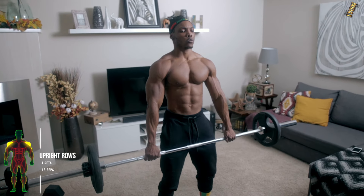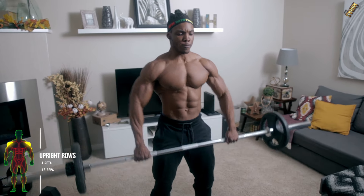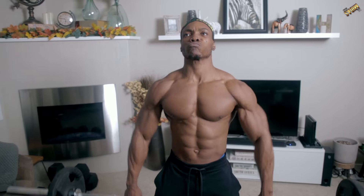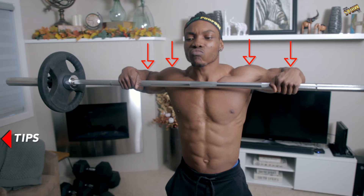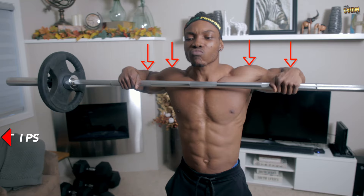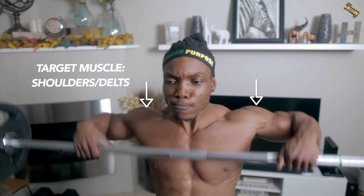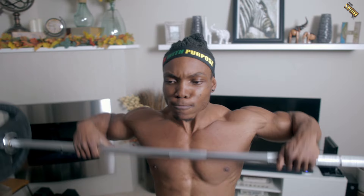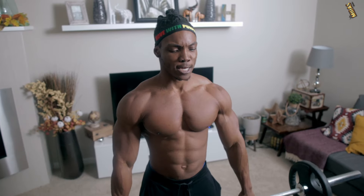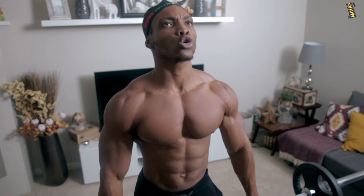Next up is some more shoulder work — upright rows, four sets, 12 reps. Bring the bar just below your chin level and make sure your elbows align with your shoulders every time you bring the bar up. This exercise mainly focuses on your shoulders and your delts — it attacks the entire shoulder including the traps, without really isolating one specific area.